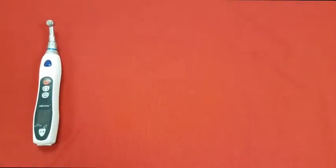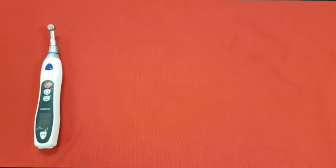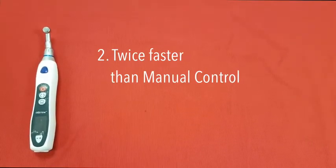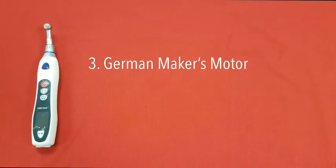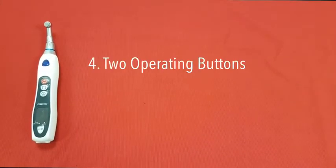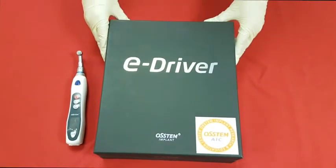Awesome E-Driver's best features: Number 1, the motor handpiece stops automatically when the torque value is overloaded. Number 2, the speed control function shortens the time, twice as fast as manual control. Number 3, you will see accurate torque and speed due to the motor from a German maker. Number 4, tool operating buttons are useful for both the anterior and posterior area. I hope you enjoy the simple and easy E-Driver from Austin.